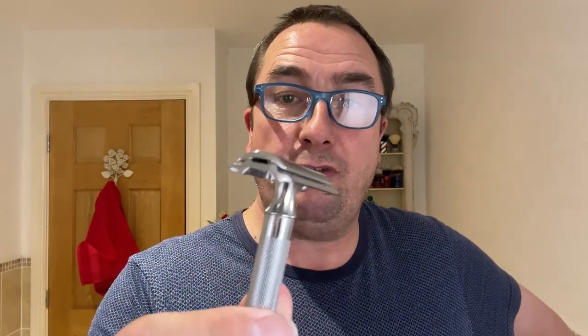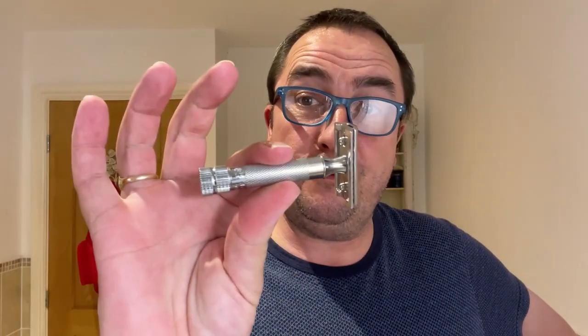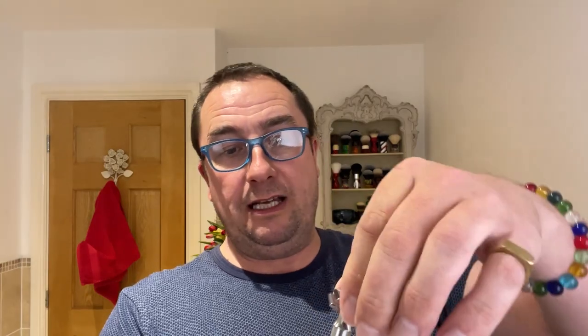Razor of choice — this thing. Very popular with starters, people who are coming over to this way of shaving. It's a very standard aggression head, midway, short, inexpensive — it's a Merkur 34C. Much the same as the Edwin Jagger DE89, that's another good starter razor, a good everyday razor, daily shaver.